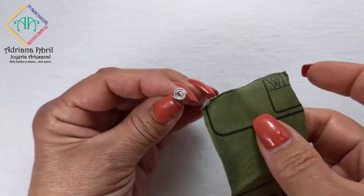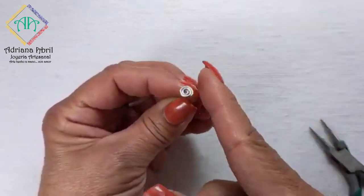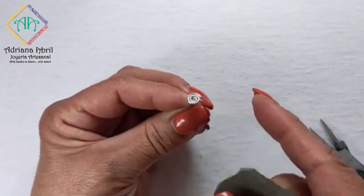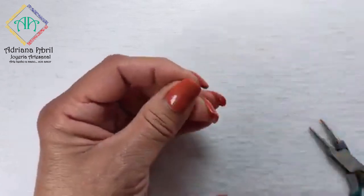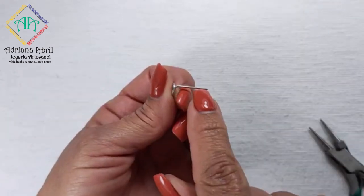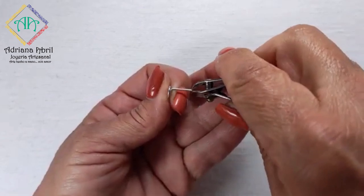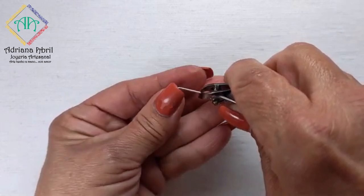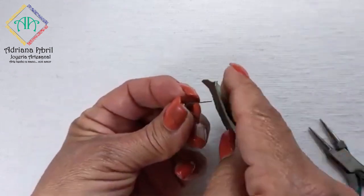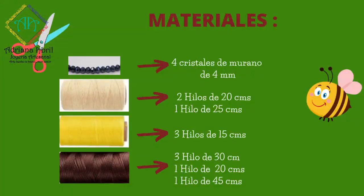Para que no quede ninguna aspereza, pulimos con una lija o lima de uñas. Verificamos siempre que no quede ninguna aspereza. De igual manera cortamos la punta, dejándola a gusto, ya que no hay una medida estándar. Así quedan listas las bases. Ahora solo nos queda ir a la tabla de medidas para cortar los hilos de las abejitas y empezar con ellas.